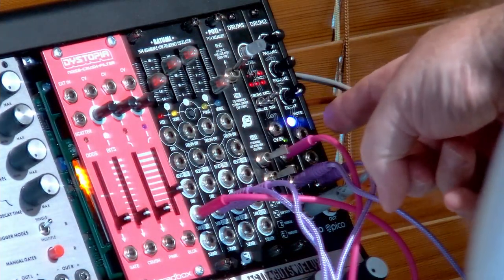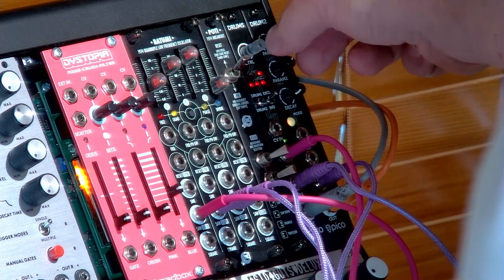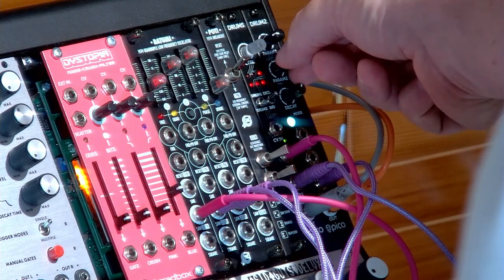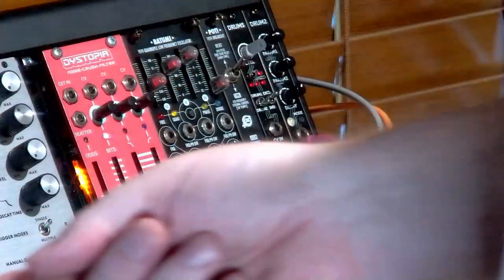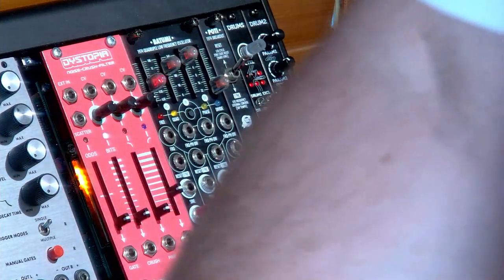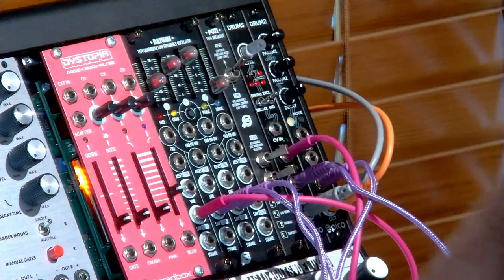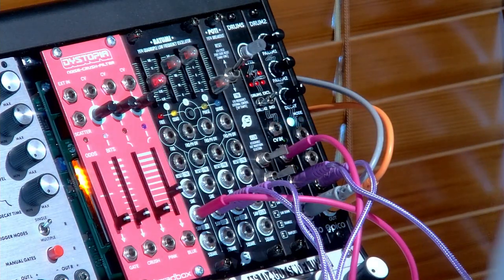Let's turn the drums down for a sec and listen to the Drum 2 module — this is more like a synthesis module. We've got all different sounds in here. We can add the drums back in and put it through a delay and through reverb. That's kind of just a real quick overview — I'll go into more detail on the Drums and Drum 2 in another video, just wanted to see if everything was working.